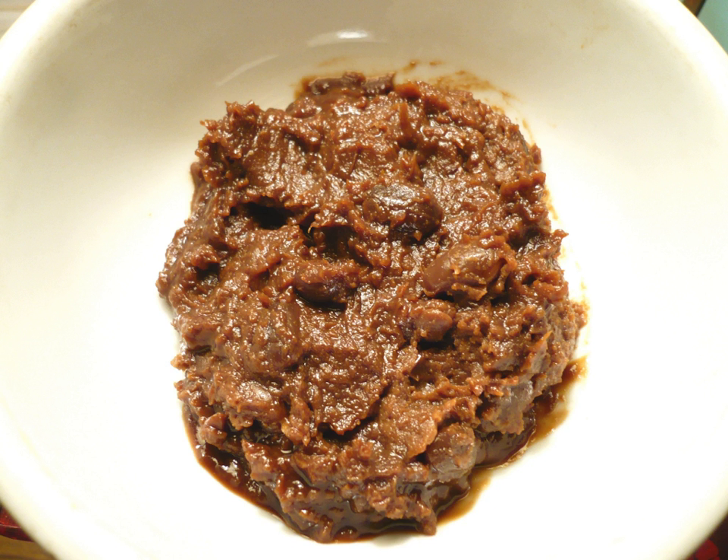This is particularly true with miso, which can be used as the primary ingredient in certain dishes, such as miso soup.